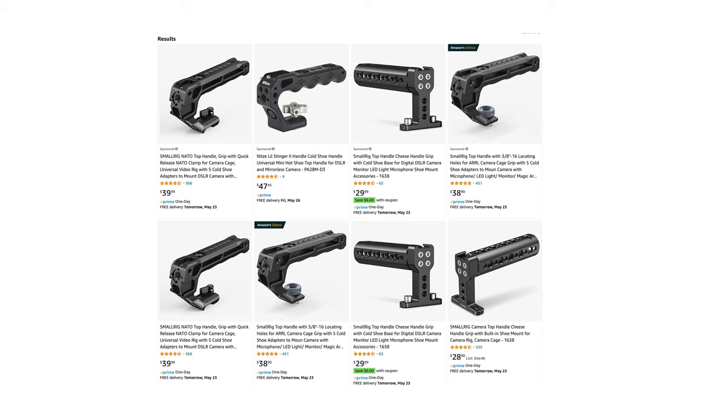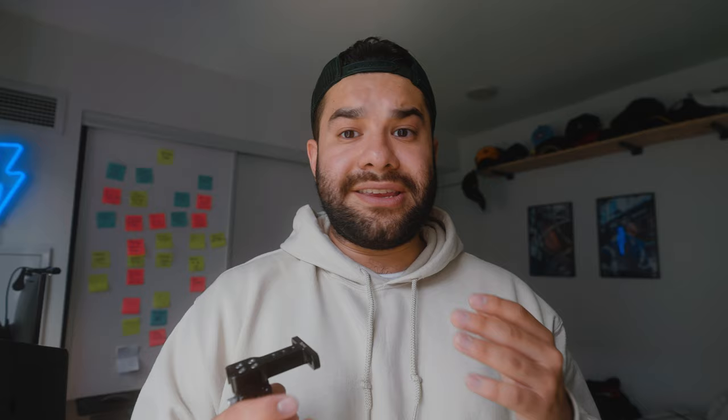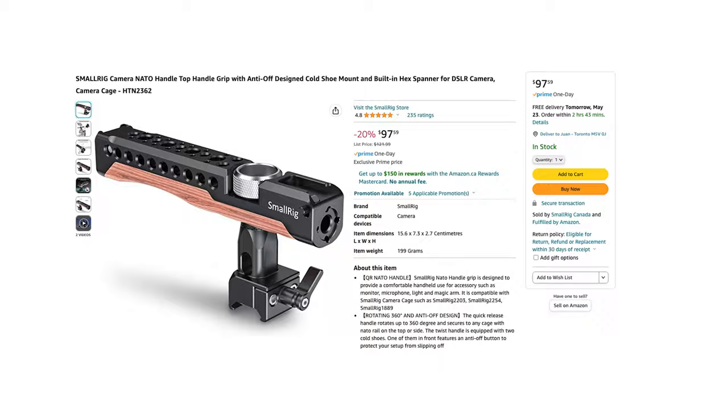Top handles are relatively inexpensive — most range from about $50 to $70, with some nicer ones around $100. I have a really nice wooden SmallRig one on my camera right now; I'll leave links in the description. A side handle is also a great addition — I use both the top and side handle interchangeably depending on the situation. If you can only afford one, go with a top handle every single day.